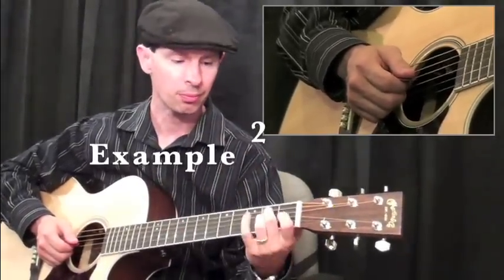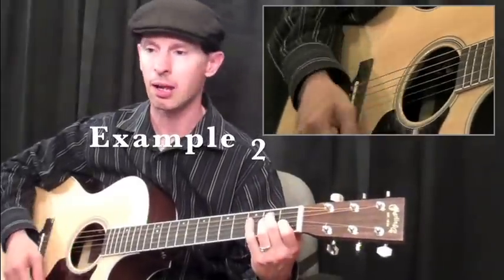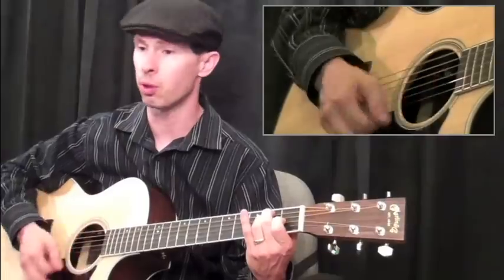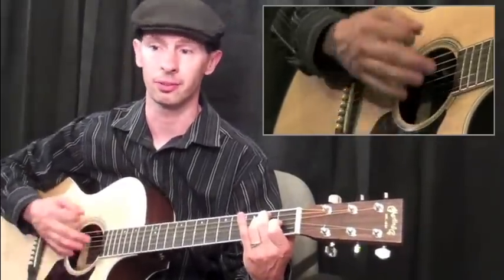Example two, we're going to do more syncopated strumming. This will be: one, a two-E, three-E, four-E. One, a two-E, three-E, four-E. One, a two-E, two-E, one-E, three-E, four-E.